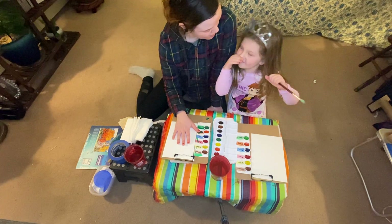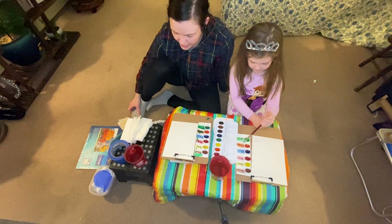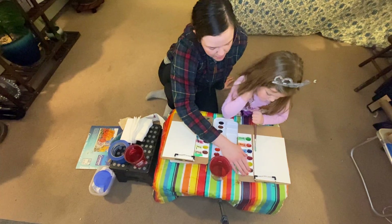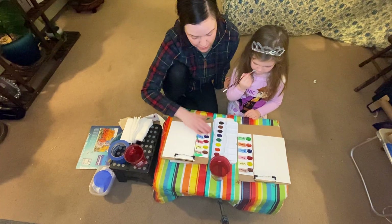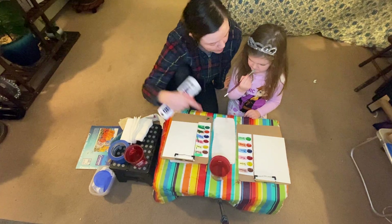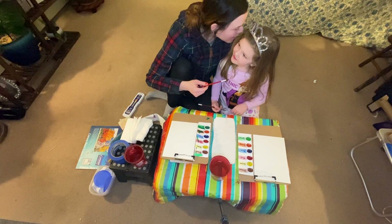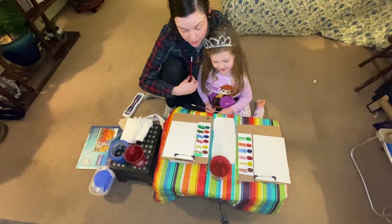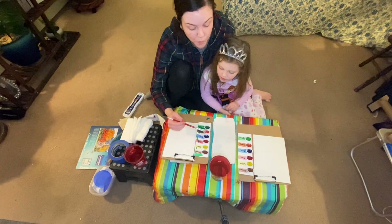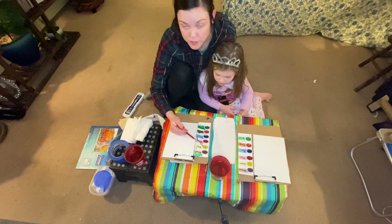So, we don't have anything super crazy planned today for our painting. I thought we could work with just the basic colors we have here. Do you remember what I called these earlier? The blue, red, and yellow? Primary colors! Yellow, red, and blue — those are our three primary colors.